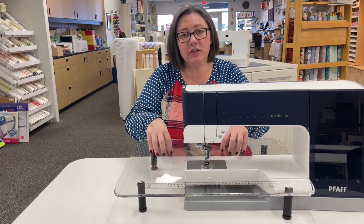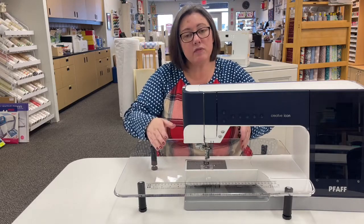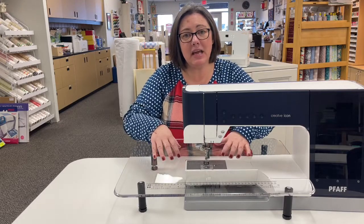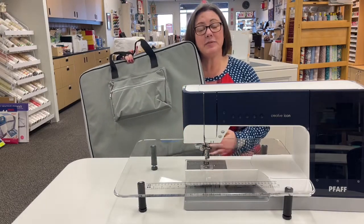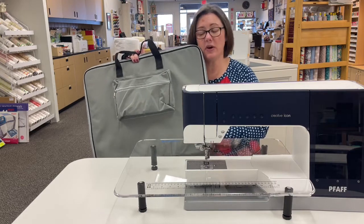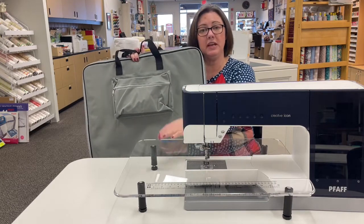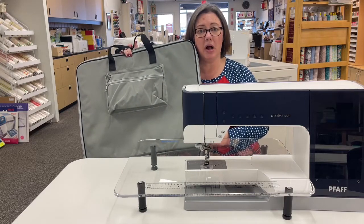Another great thing that these tables are for is anyone who likes to do free motion ruler work. Those templates sit right on these tables and everything just glides around so very smoothly. Another great benefit with these tables is they come with these wonderful carrying cases. You can also use these to store in. There's a pocket that you can put your feet in and a nice great big zipper. These tables are great and very easy to get in and out without a problem at all.